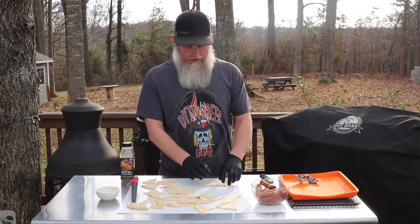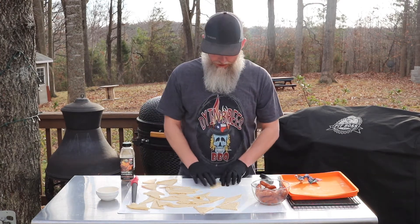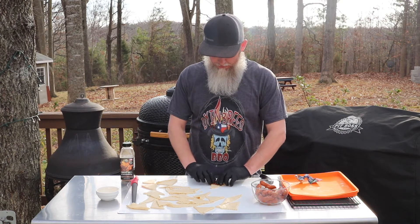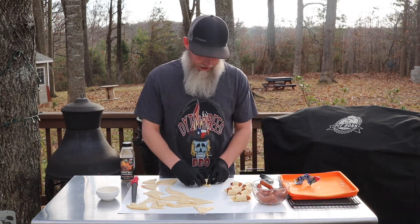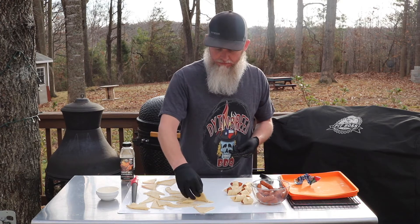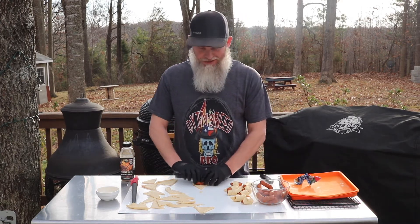Just like that. Now that you've got your triangles cut out, what we're going to do is just take your little smokies, lay it in there, and just roll it up. Like I said, this isn't a hard recipe. Most people probably already know how to do it, but this is just a reminder that these things are delicious.